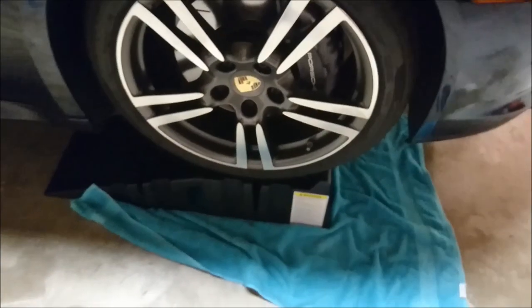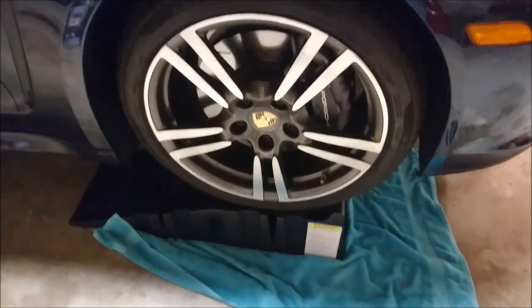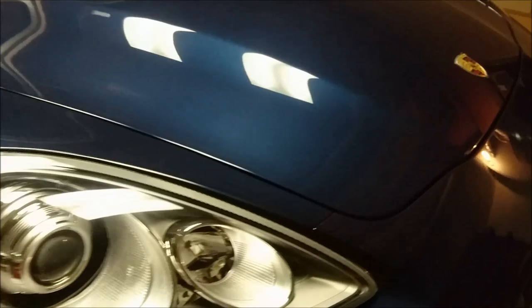To start off, what I did with my car is I put it on my rhino ramps. I always put a towel underneath the rhino ramp to make sure that it doesn't slip on the garage floor. You can get the car jacked up any way you like that works for you and is safe for you.